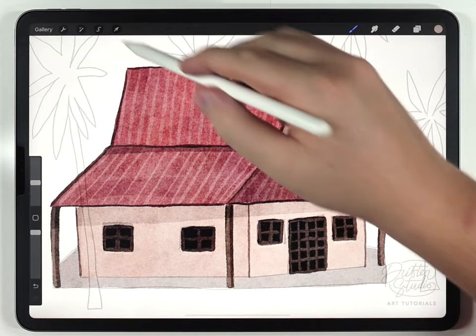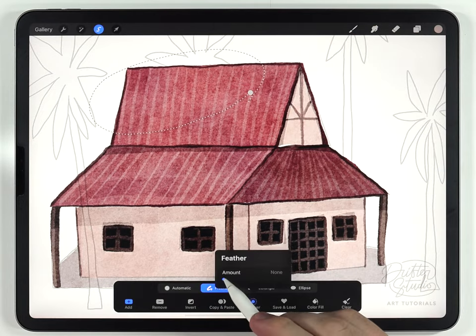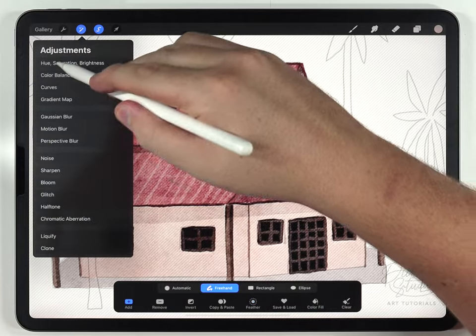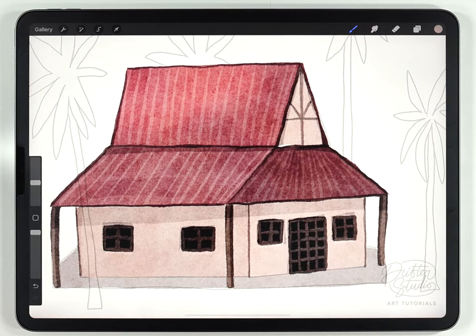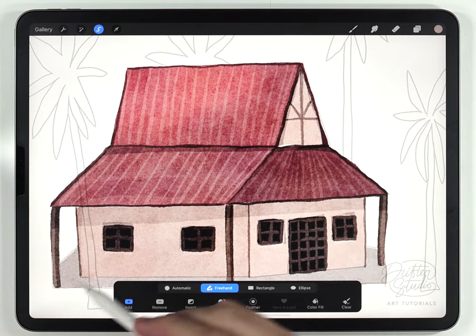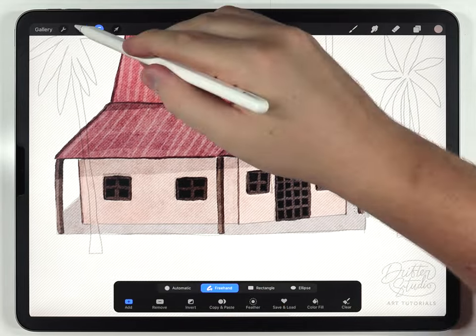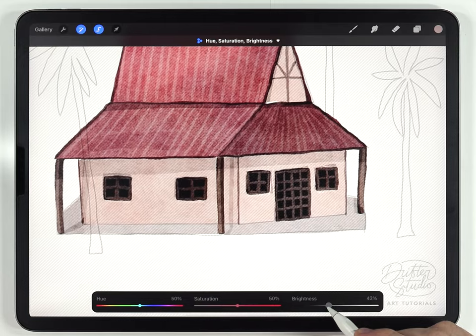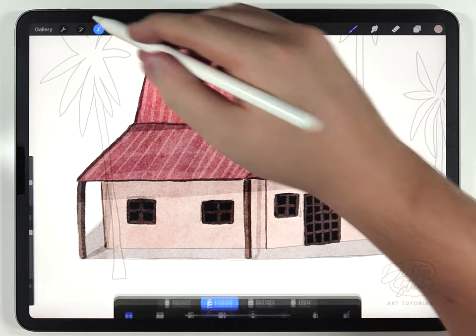As a finishing touch I'll add a loose highlight on the roof — I'll feather that selection, go to hue, saturation, and brightness, brighten it and saturate it a little bit. I also like to add interacting shadows, so these beams ought to cast some kind of shadow and I'll rough those in. Even though the palm tree doesn't exist yet, I want it to cast a little shadow on the house to help tie everything together.